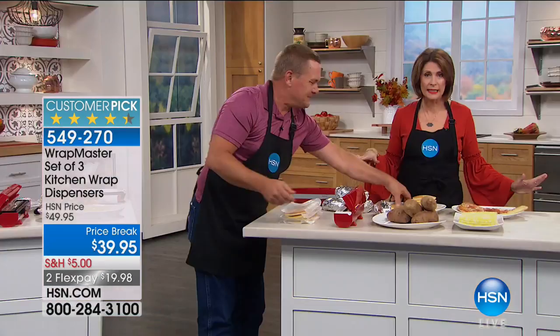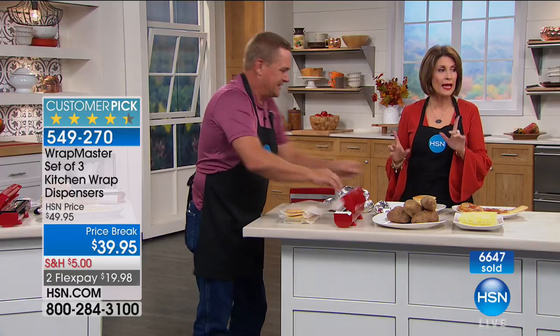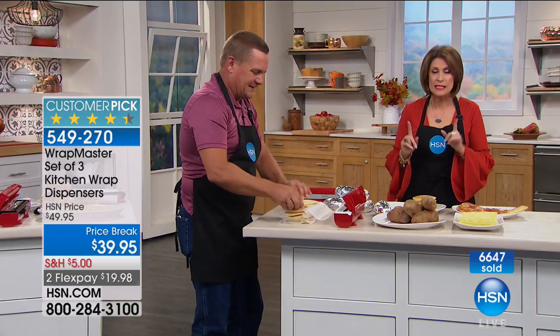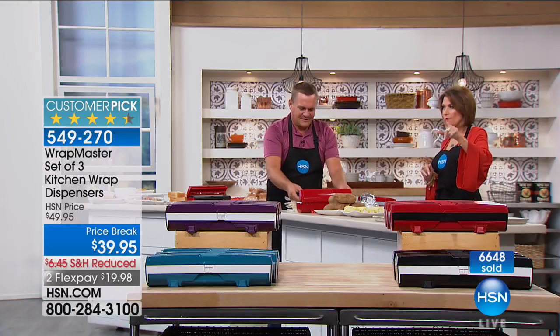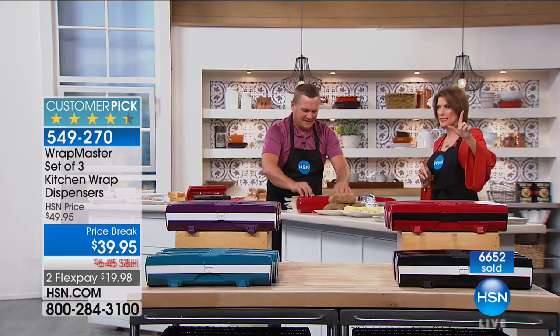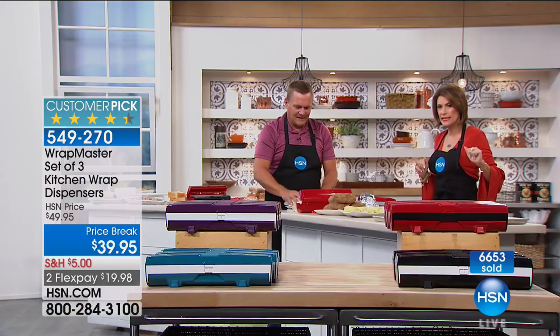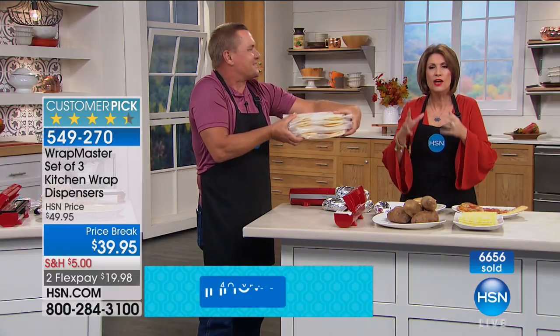Already over half of our quantity is completely gone. For color updates: the plum is down to 300 left. If you want black, that's the next most limited, followed by teal. We have the most quantity in red because it's always our best seller.